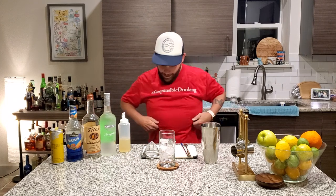Greetings and salutations. We've got more of that sexy merch, and this is the shirt I've been waiting for — Hashtag Responsible Drinking — because who doesn't want to do that?